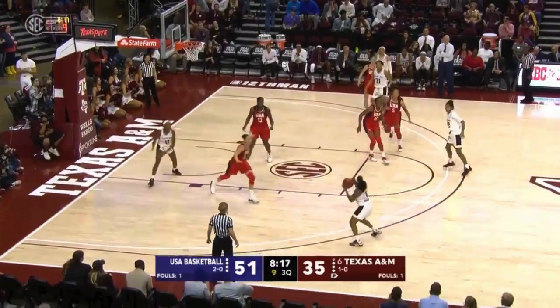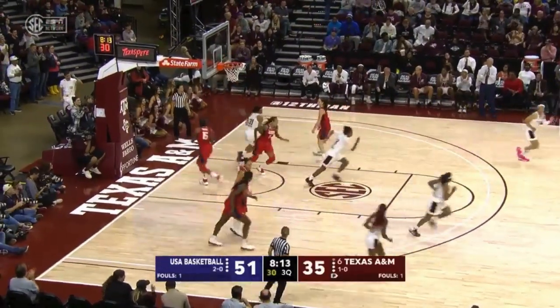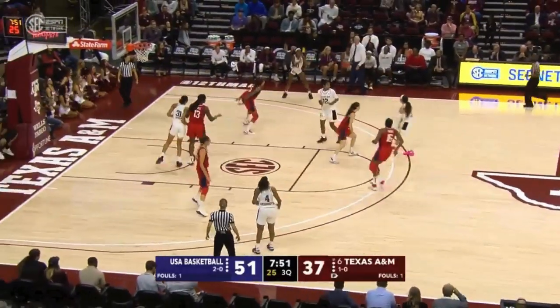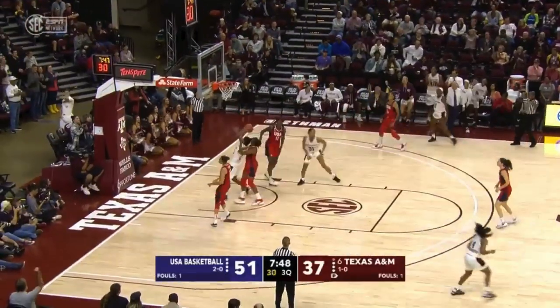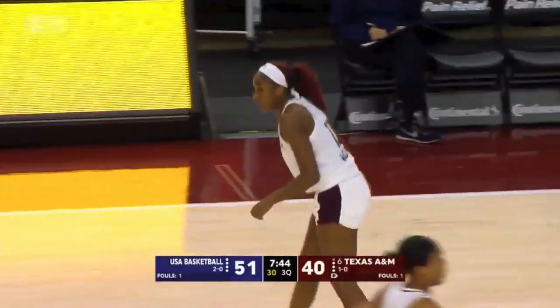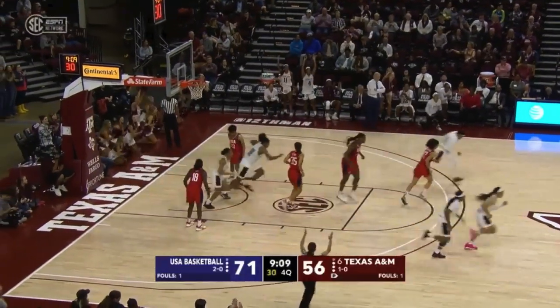A beautiful assist from Shambria Washington to Carter outside. The three ball is up and that is good from the outside. Kayla Wells connects from downtown as well. Kennedy Carter pulls the trigger on a long three ball and that one is good.